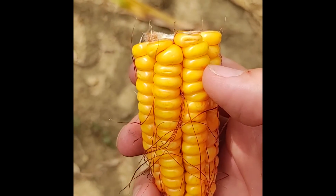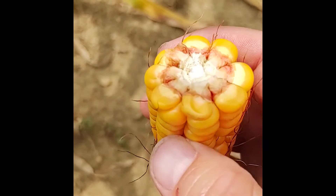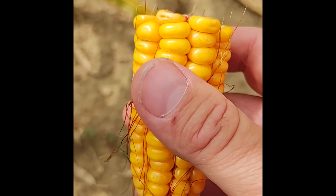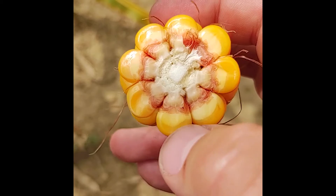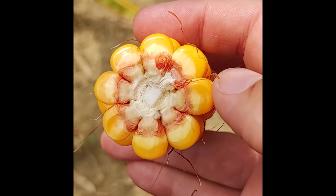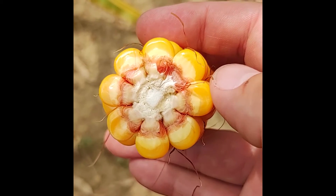Here's another ear from the same field at the dent stage, and I wanted to show you a slight difference in the milk line. We notice here on the tip end of the ear that when we broke it apart, the milk line on these kernels is about halfway down. So I would say this ear is at about 50% milk line.